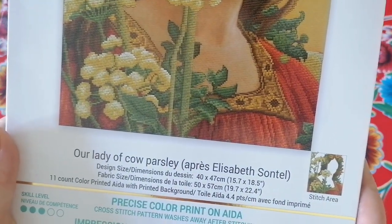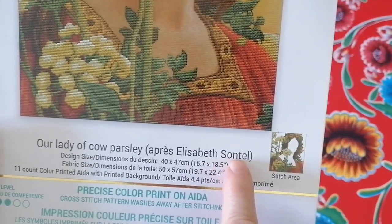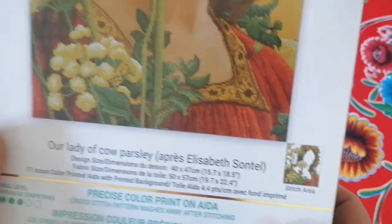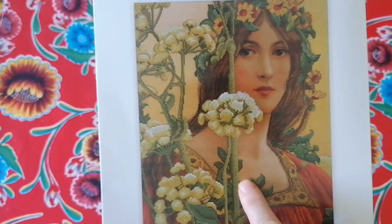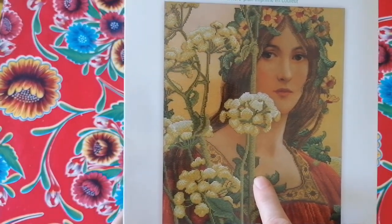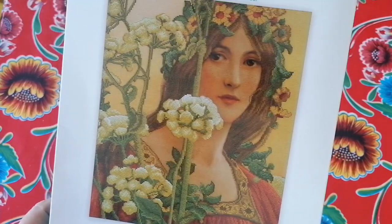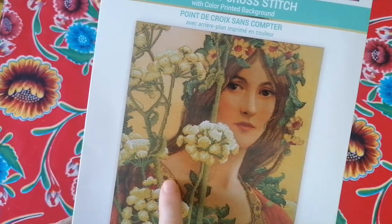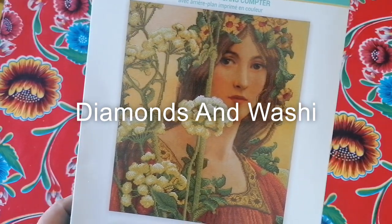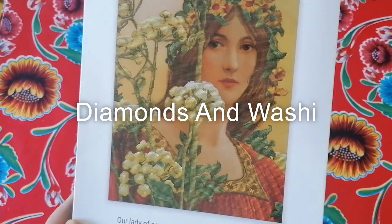It is 'Our Lady of Cow Parsley.' It says Elizabeth Soncel but it has to be Sonrell — the T is an R. She's a French artist who lived until 1953, and this work is from 1921 if I'm not mistaken. This is one that Katie did last year for Summer with the Masters — go check out Katie on Diamonds and Washi. She did this as a custom by Crafties and it was so beautiful.